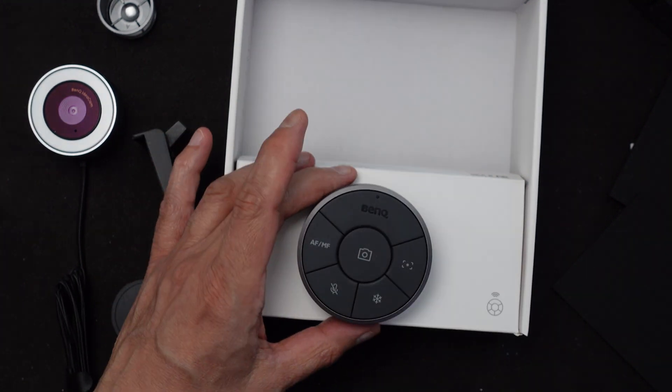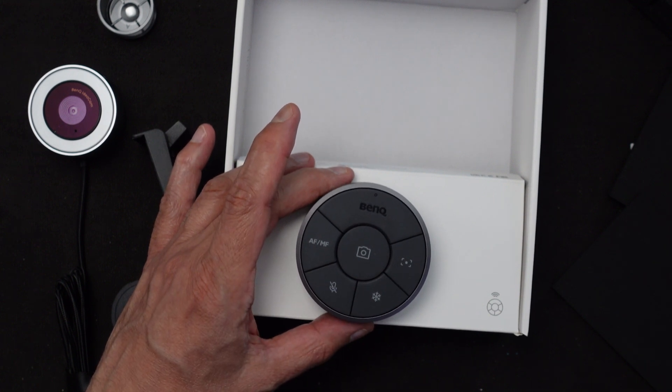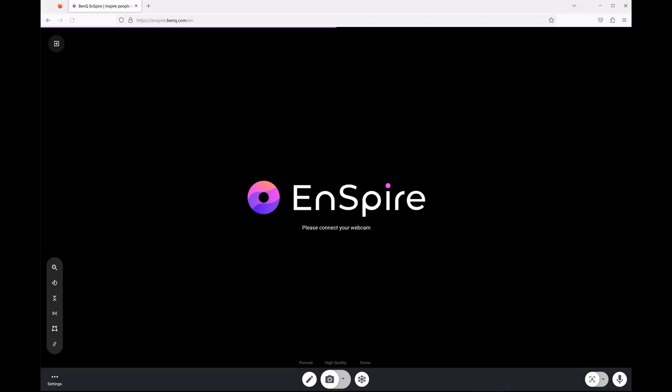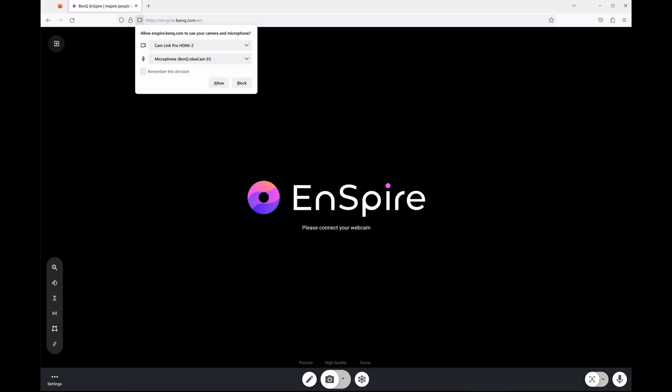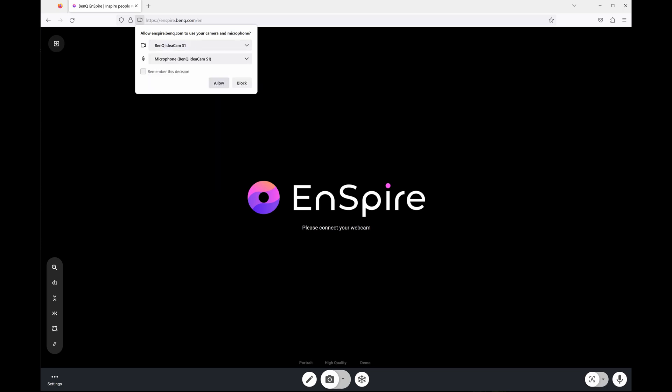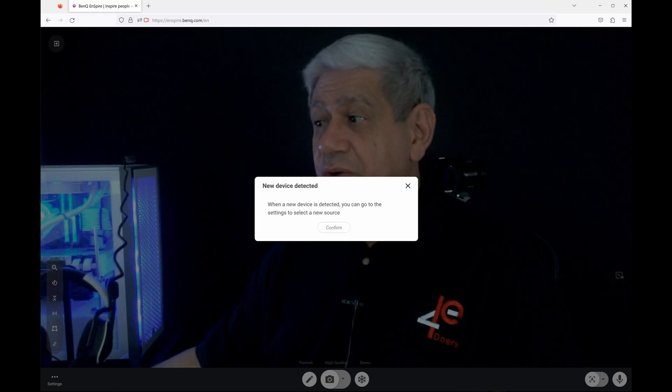You need the software this thing requires — I think it's called Inspire. Right now I'm doing a screen capture of where the BenQ Inspire application is running. The application runs through a web page and it's asking me to confirm the camera, which defaulted to one of my other devices. The microphone did pick up correctly from the BenQ camera, so I need to make sure the video is also set to it.